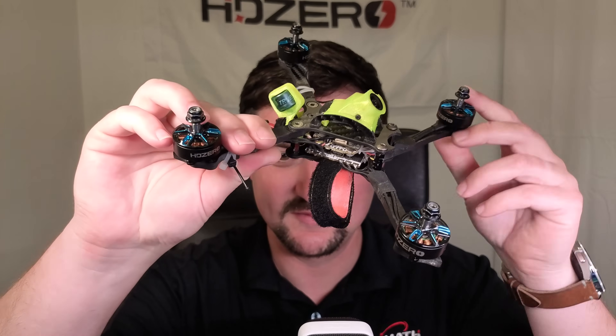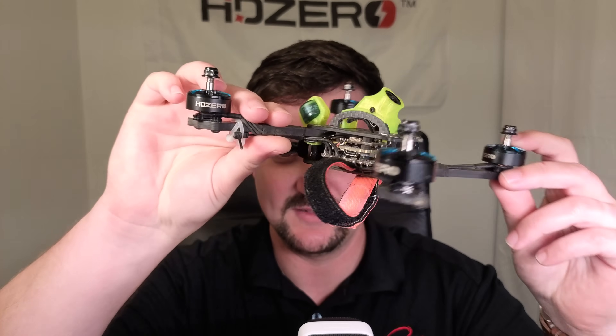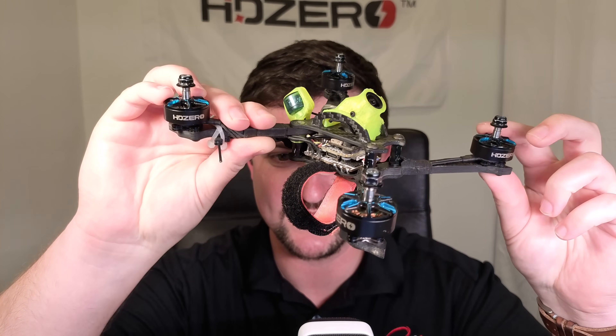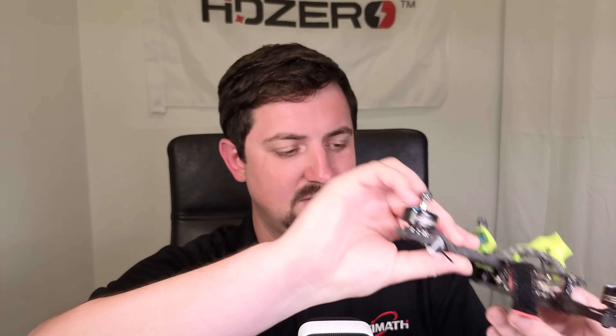Now let's talk about the development, engineering, and testing that's gone into this. This is our third revision of this ESC — we're not just putting out the first one. I've been testing versions of this for about six months, as have a lot of other top racing pilots. Here it is in one of my builds with some pretty spicy motors — a 2100kV 6S 2207 motor. During testing, we did find some issues that we didn't find in the lab: during field testing, I noticed that one of the motors would drop out.